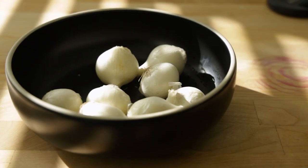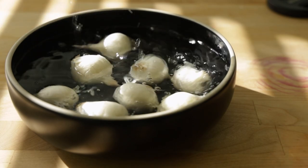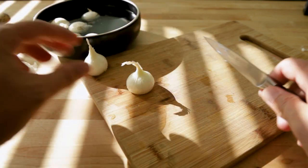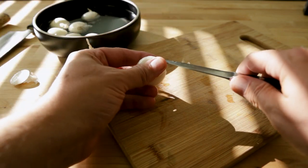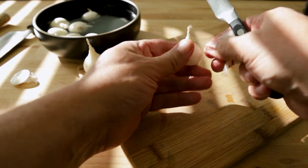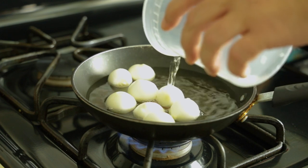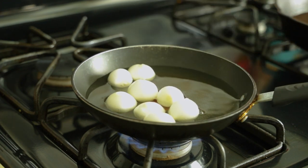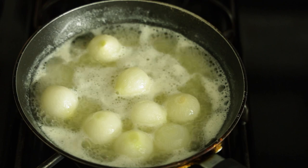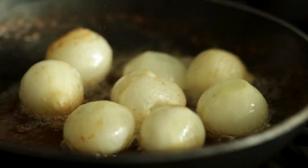For the glazed pearl onions, I like to place them in a bowl with some hot water — just tap hot is fine. Let them sit for about 30 minutes; doing this makes them easier to peel and also starts the softening process. When you're ready, put the onions in a small skillet and add enough water to cover about halfway up the onions. Add a half a stick of butter, a tablespoon of sugar, and cook until the liquid is all evaporated. When they start to turn brown, keep them moving in the pan for even glazing and then remove them to a bowl.